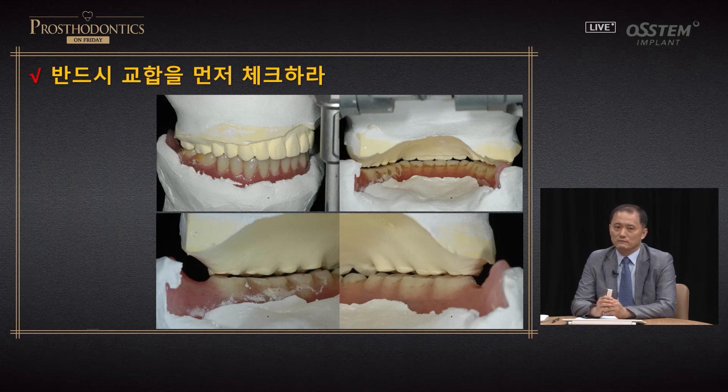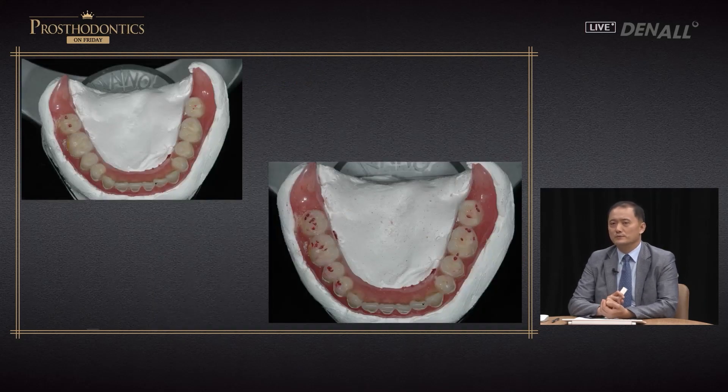Sometimes the cause may be vague and you may be confounded as to how to alleviate the symptom. In this case, don't feel too frustrated — always check the occlusion first. In removable prosthesis patients, discomfort arises mostly 70–80% from the occlusion. Because the patient has been wearing the denture for two to three months, I thought it was more of an occlusion problem rather than a fit problem. Therefore, I took a CR and did clinical remounting.